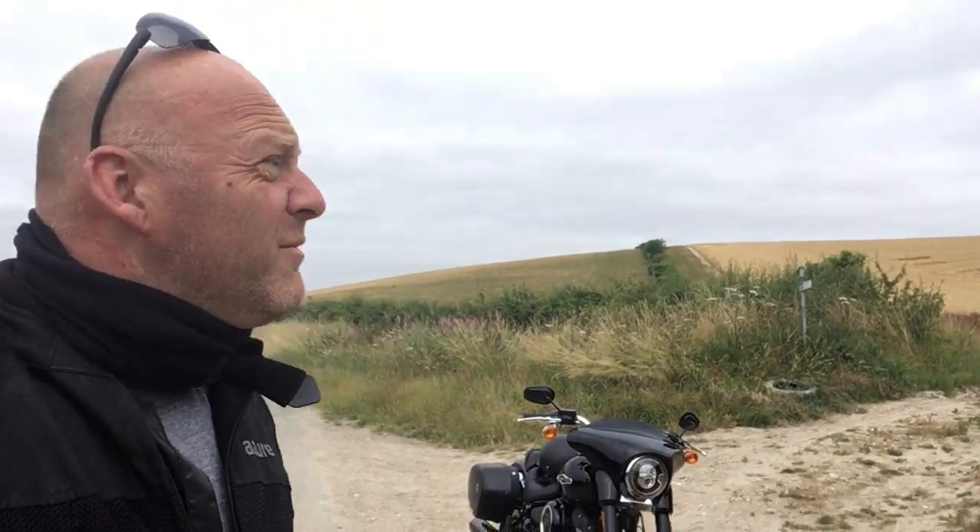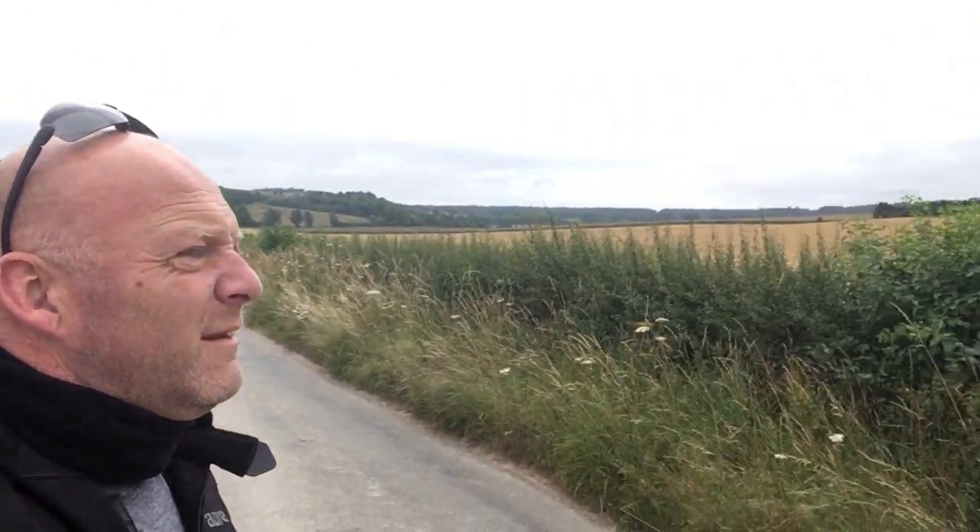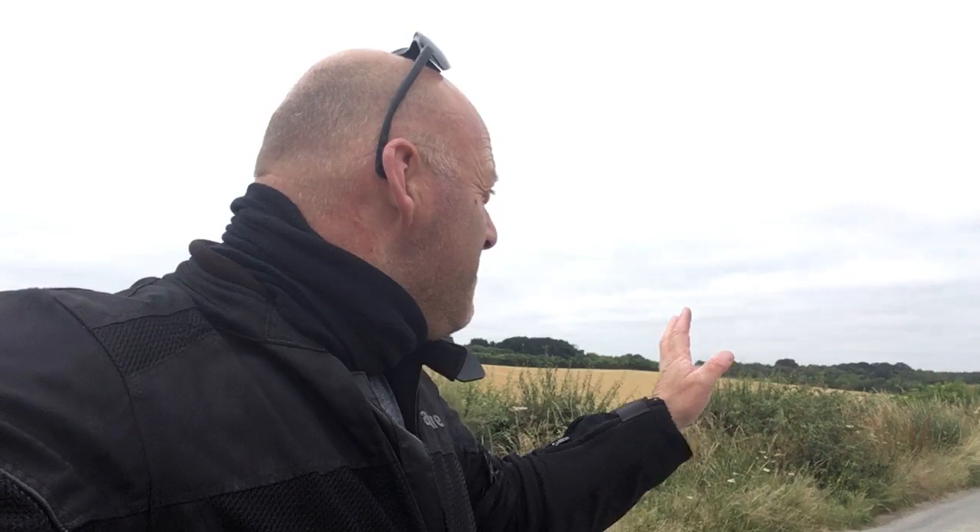Hello, welcome to Revelator AF. Here on the heroic Harley on the back roads — just look where I am, beautiful, beautiful. Not a person in sight, not a car in sight, not a bike in sight. I'm right here by myself.